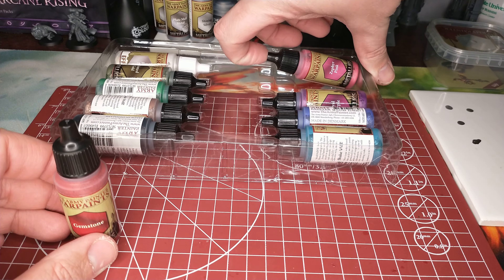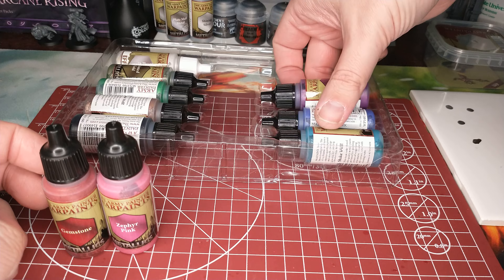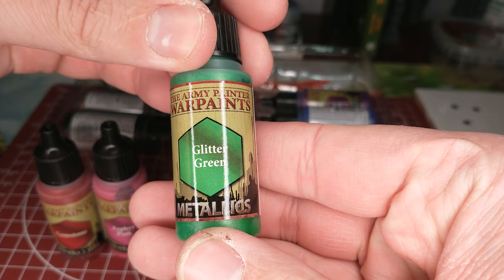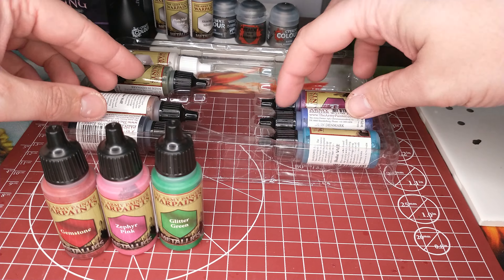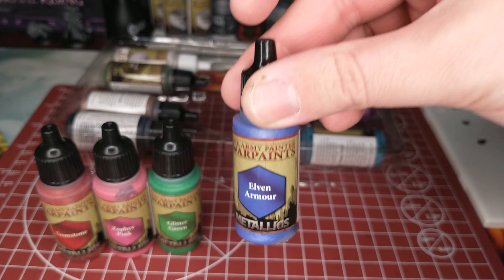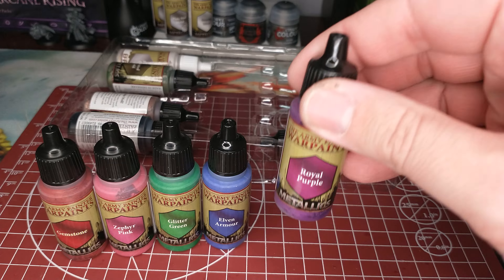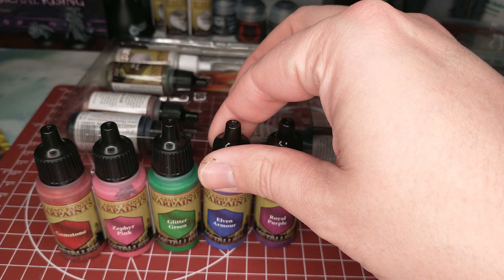We've got a nice red. I'm not seeing an orange in here. I like to do the rainbow thing — red, orange, yellow. There's a pink, and then there's another pink. We do have a glitter green, which looks pretty neat. We'll get these shaken up and do some color videos on the detail of those. There's a bluey purple and a deep purple purple — metallic with that deep purple color. That'll be fun for like power weapons or something.